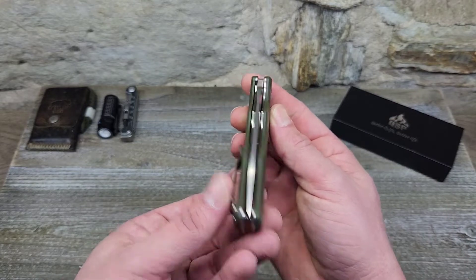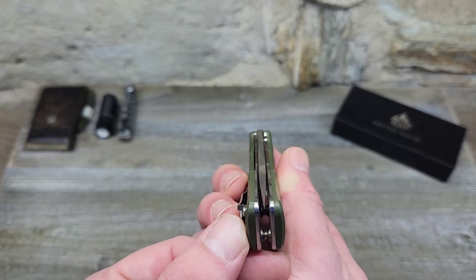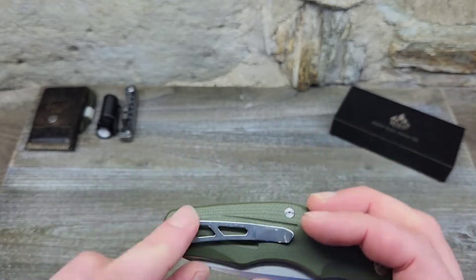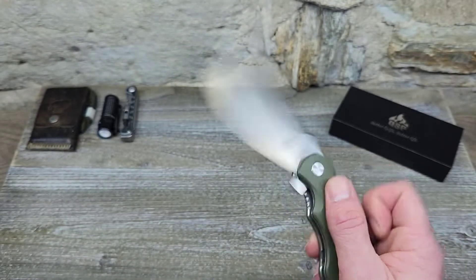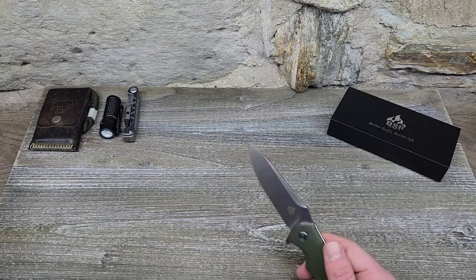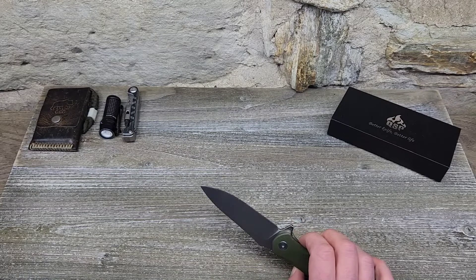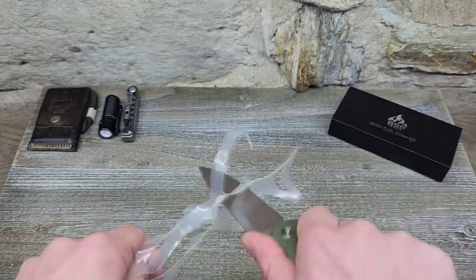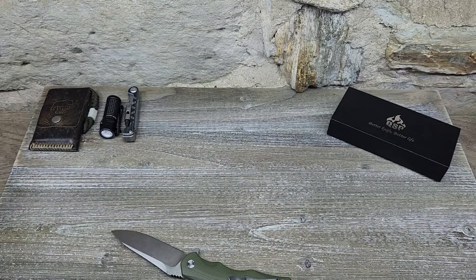QSP's quality control has always been really good — the blade is definitely centered. As far as carry goes, I kind of wish it were more of a deep carry, but it's not a huge deal. It surprised me because with all that cardboard cutting on D2 steel, it probably should need sharpening by now, but it's still cutting great. It's been a great all-around carry.